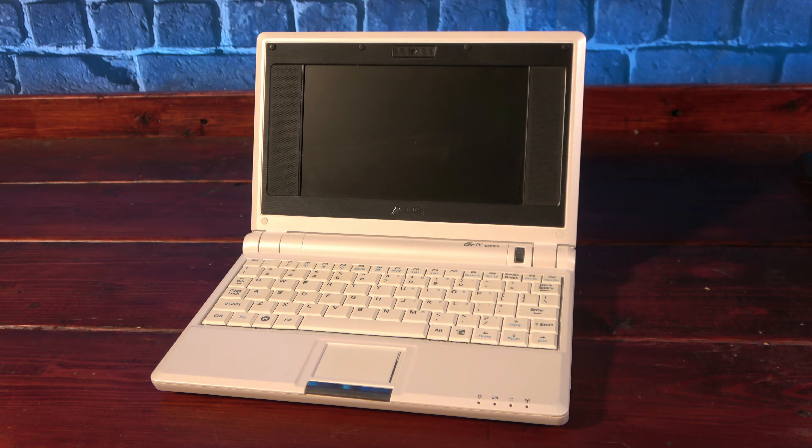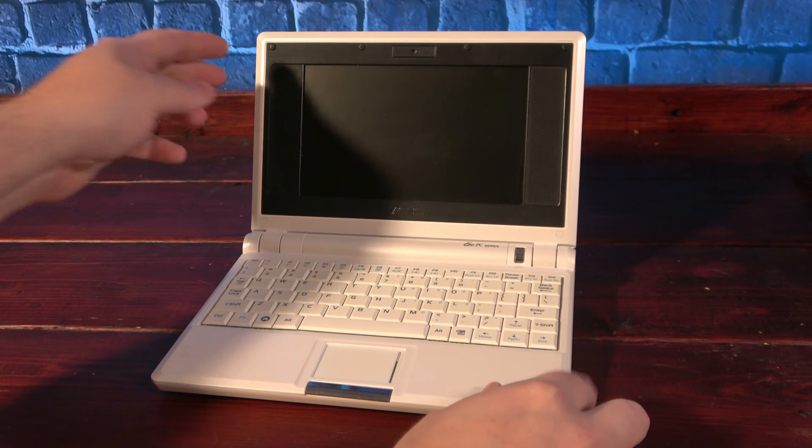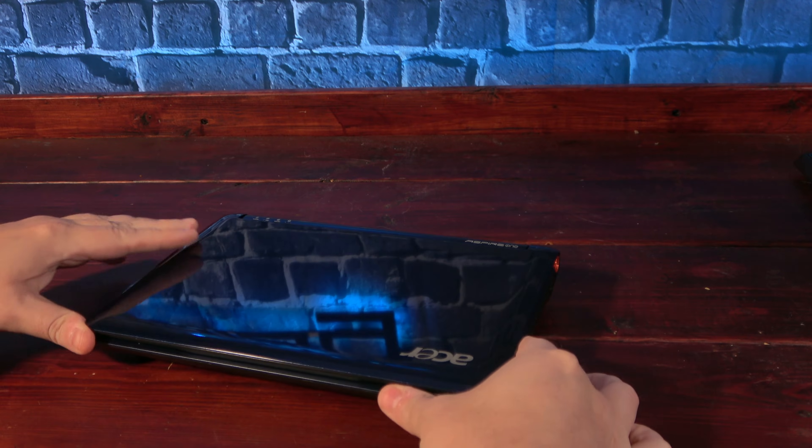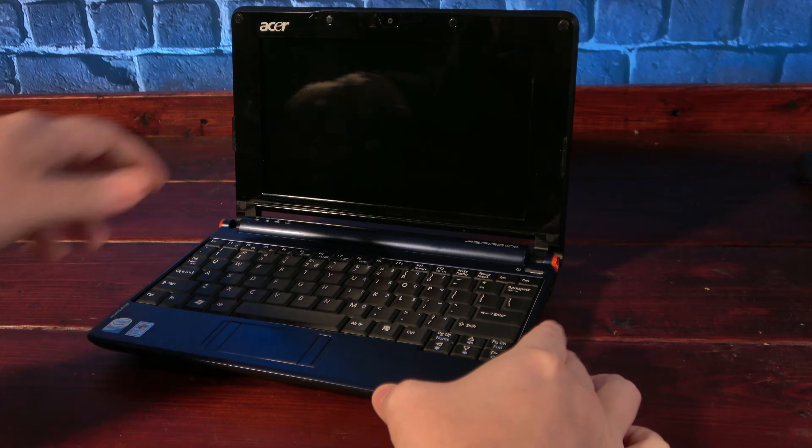If you've been around this channel for a little while, you'll know that I'm a big fan of netbooks. And while I got lots of use out of my original EEE PC, eventually I was on the lookout for something shiny and new, and the Acer Aspire One was what came next.